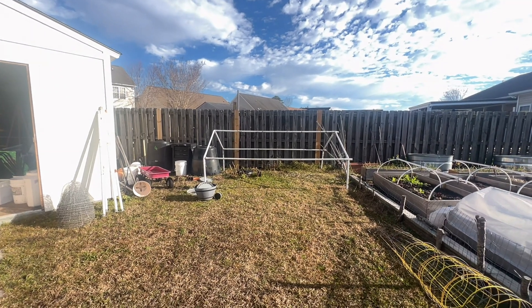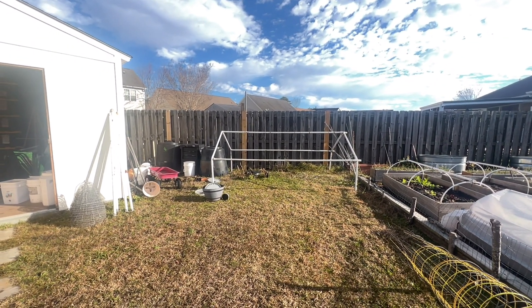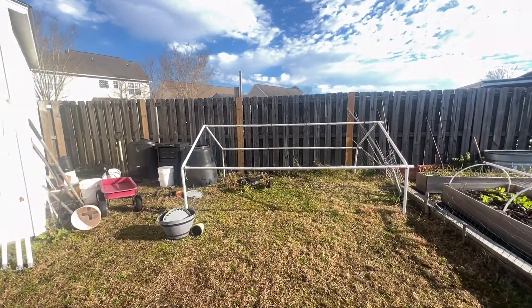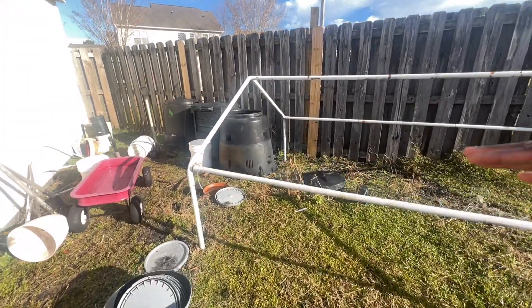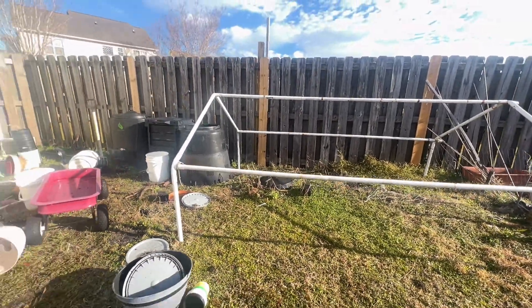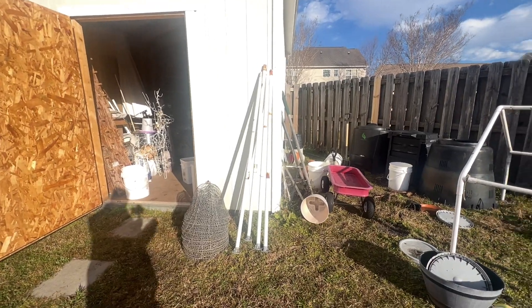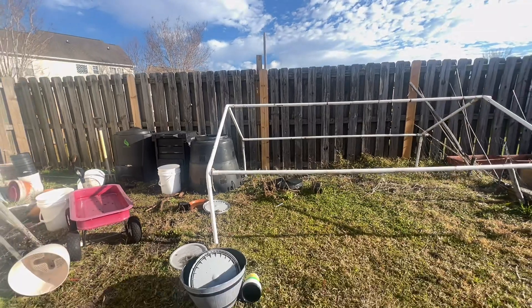This here is a carport that I'm going to transform into my next greenhouse. This structure here is a metal frame that I picked up from my parents' house. It's about 8 feet wide by 10 feet in length, and it has these additional legs here that are not attached that will make the structure 8 feet tall.